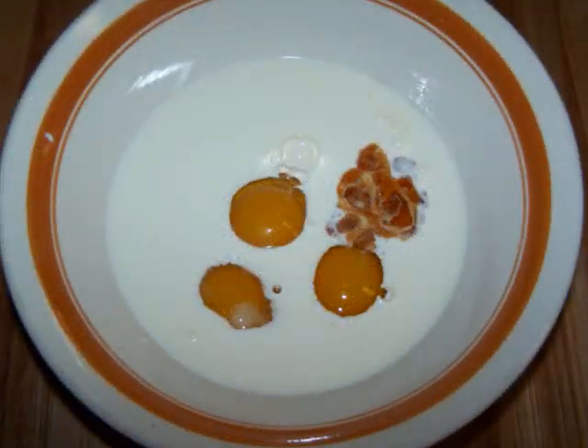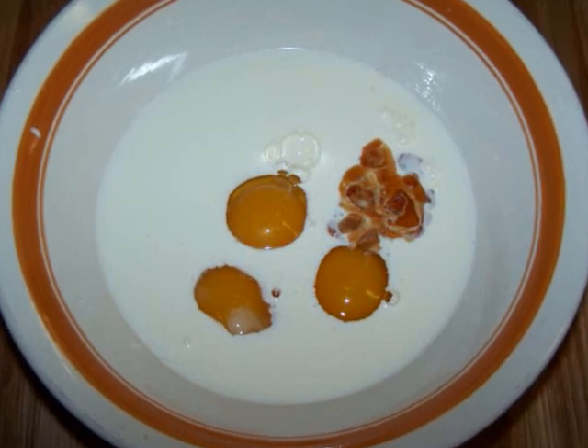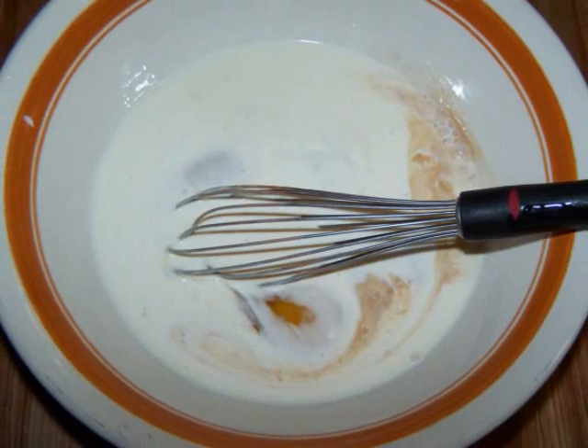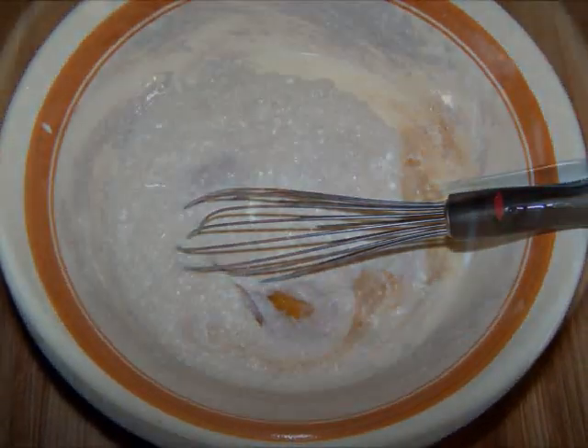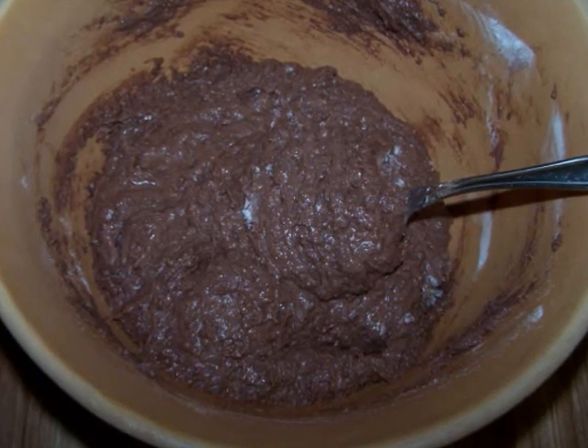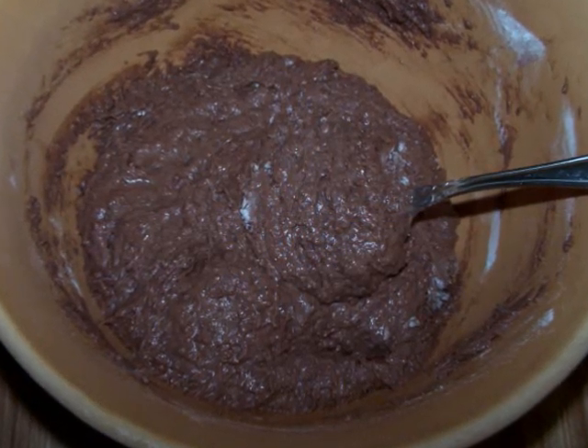In a medium bowl, add the milk or heavy cream with the eggs and vanilla and whisk them together until well combined. Now add this mixture to the dry ingredients bowl and mix until you have a soft dough, almost like a very thick cake batter.